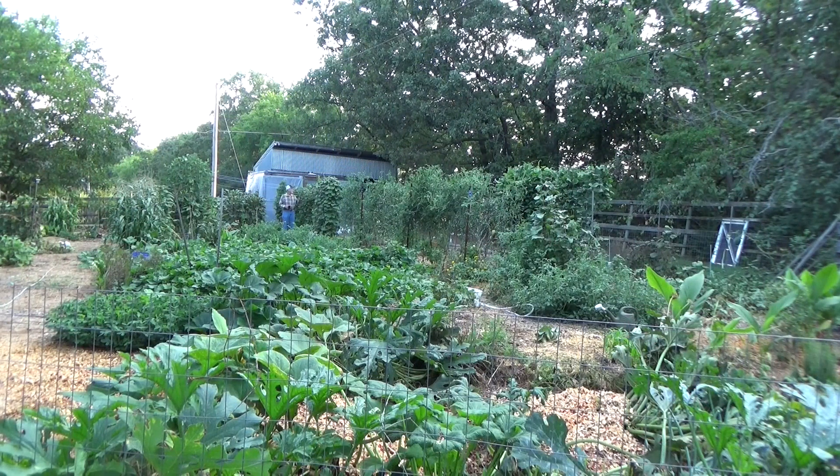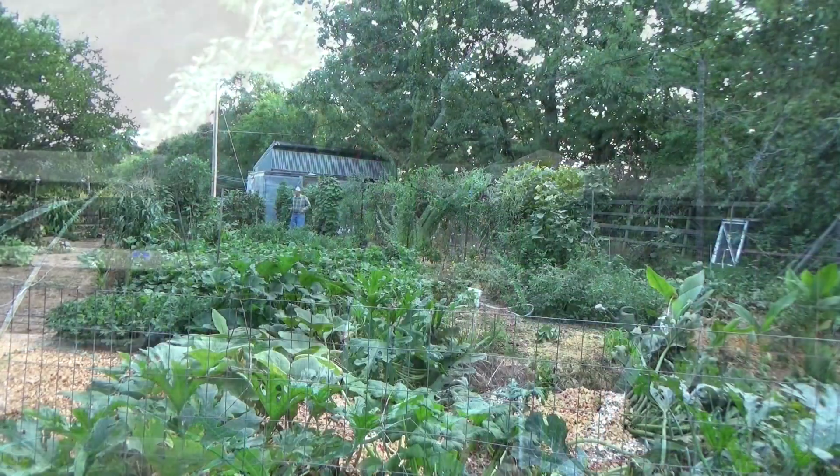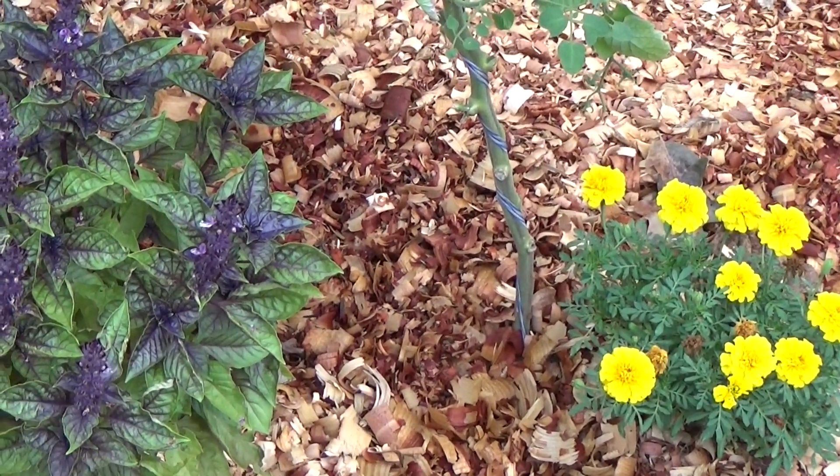This morning it was 64 degrees, it's beautiful, there's no wind blowing. The kind of morning you want to just come out and look at the garden and just listen to nature.